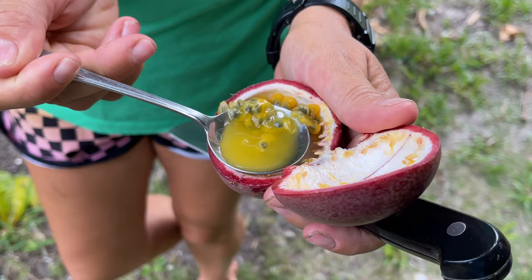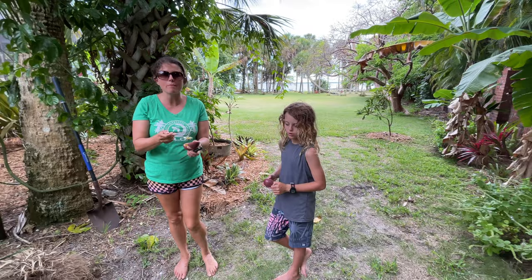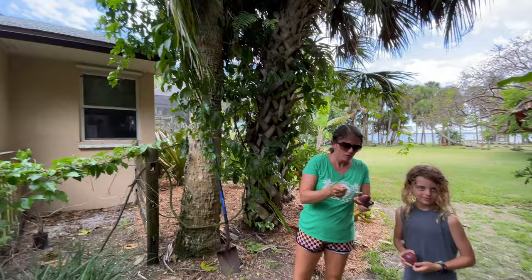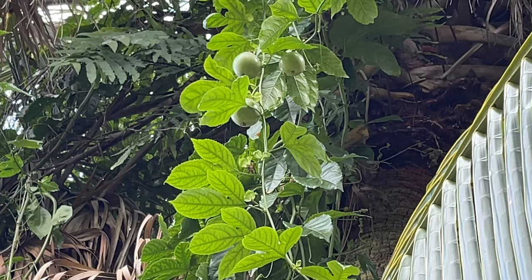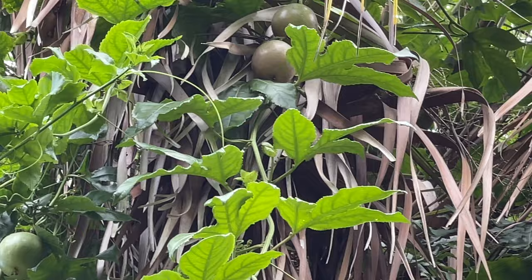The juice is so good. If you add this flavor to any pie, cookie, cake — or jelly for sure — it would be amazing. Imagine a passion fruit pie, like a key lime pie! As you can see we have so many of them, we might be making passion fruit pie. And there are still flowers — you can see this one right here starting to turn purple.